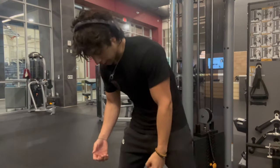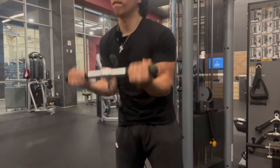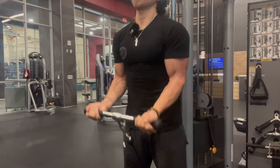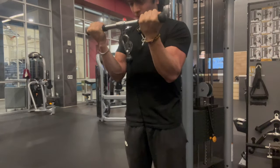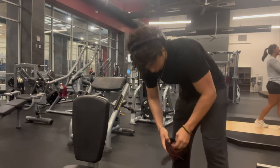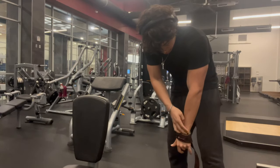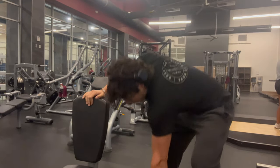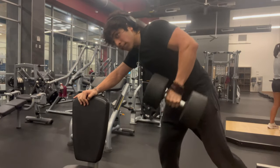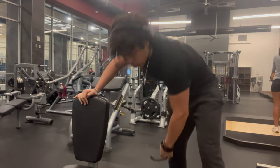I'm running out of iPhone storage, I just had to delete so much stuff. I might have to cut the workout short. I might have to stop recording soon — let me try to get at least one set of these on video. Got 12.